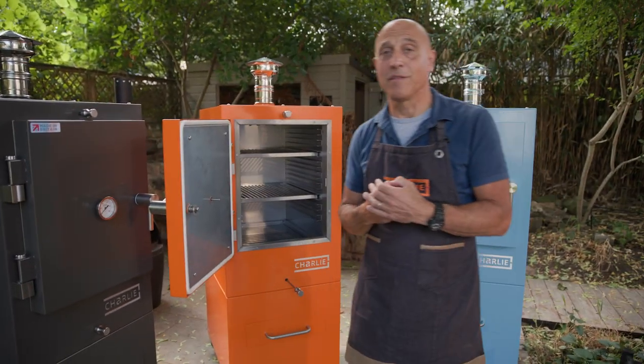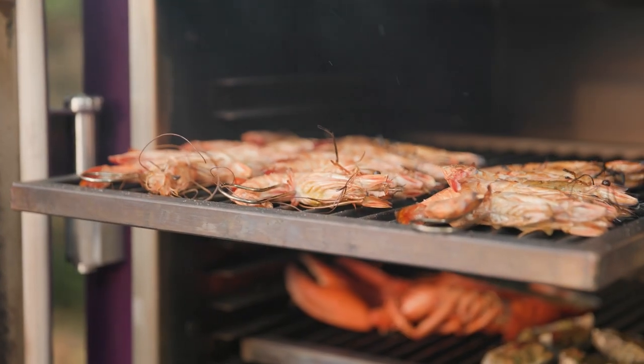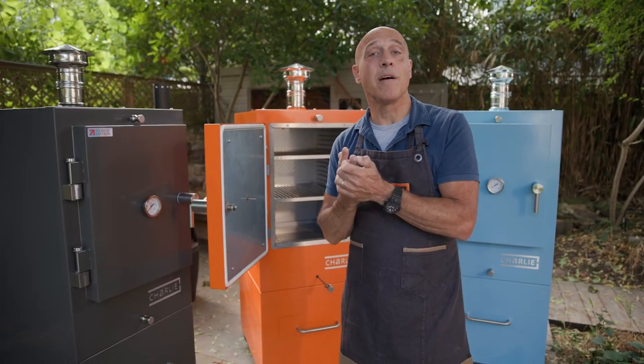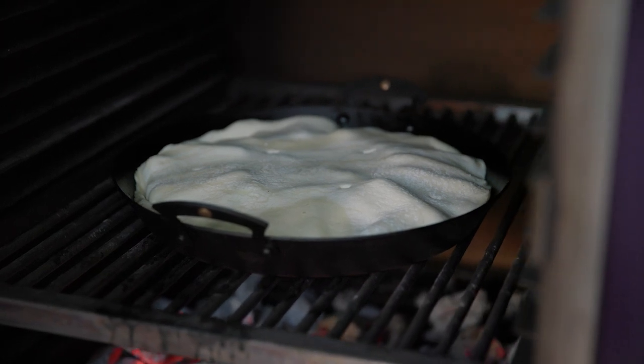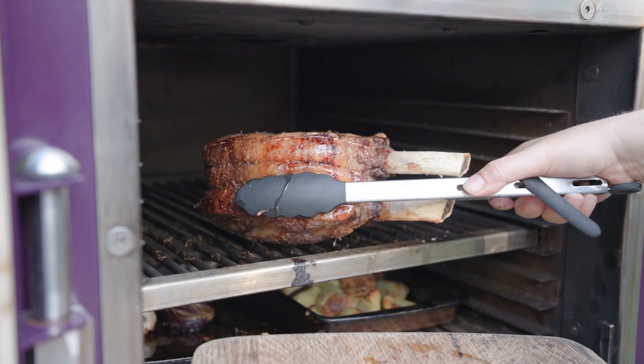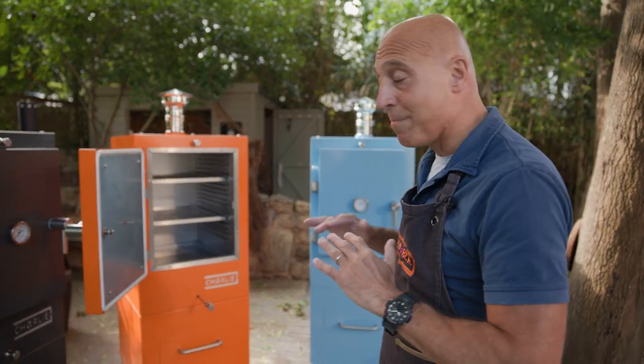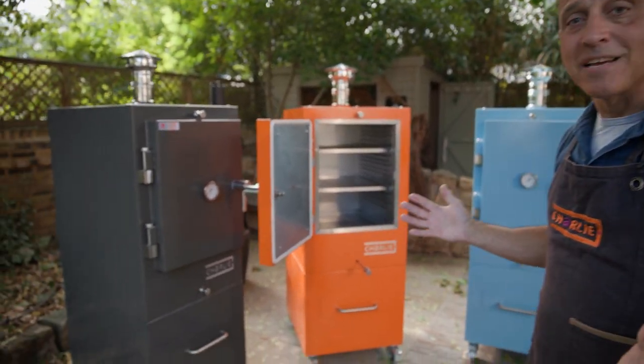It means we have the ability to cook absolutely anything — fantastic for seafood, three pizzas at the same time, amazing for things you might not necessarily expect like puddings, stone fruit and apple crumble. Do your whole Christmas dinner, the whole roast lunch — it does absolutely anything, even bakes a cake.